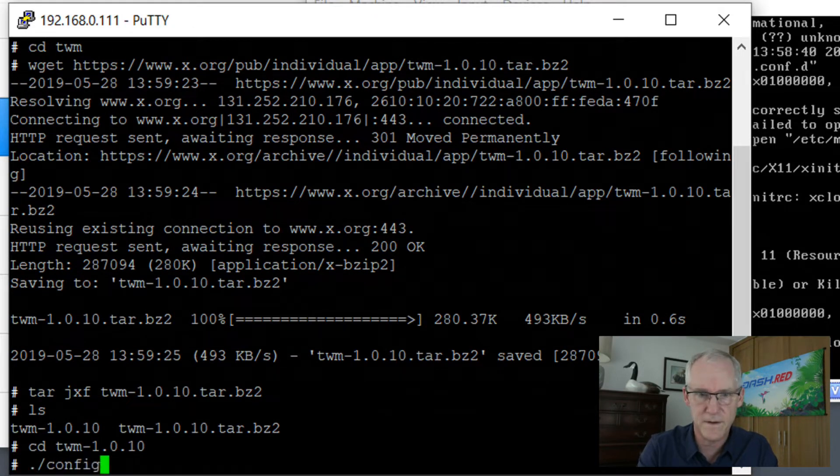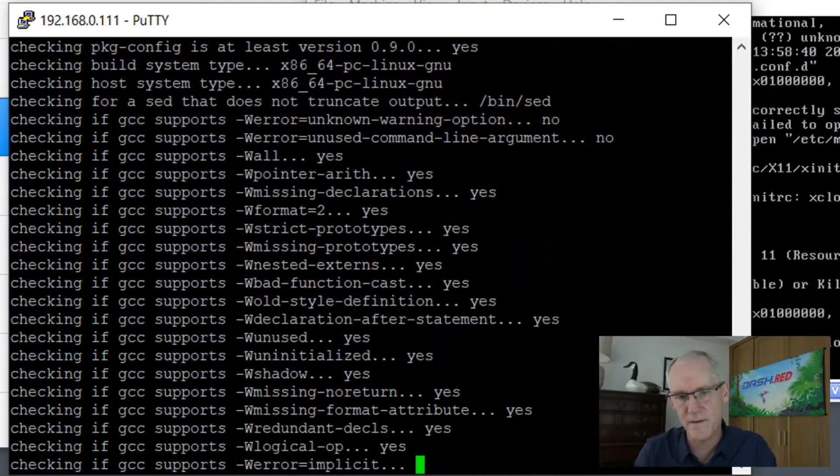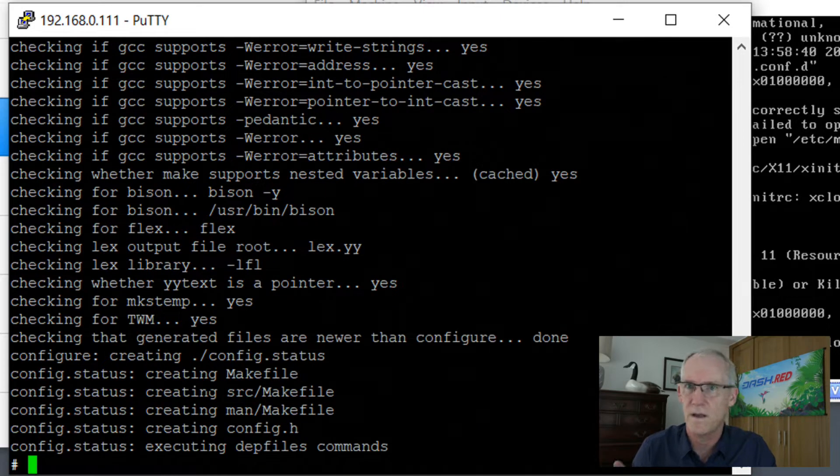And if we do configure --prefix=/usr. Now while that's running let me explain that I'm going to only use the /usr/bin and /usr/lib directories. I'm not going to use /usr/local. Everything is going into /usr/bin and /usr/lib.